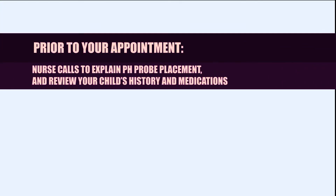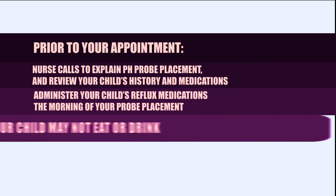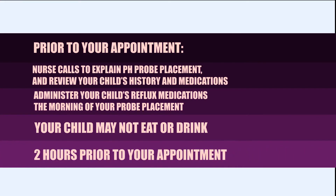Prior to your appointment in the endoscopy suite, a nurse will call you to explain the impedance pH probe placement and review your child's medical history and current medications. It is important to administer your child's reflux medications the morning of the probe placement. The nurse will also explain that your child may not eat or drink two hours prior to your appointment.